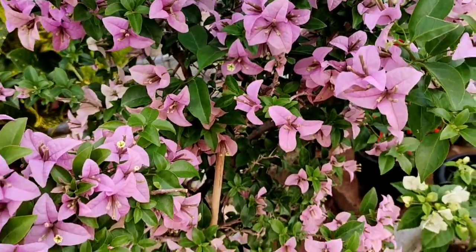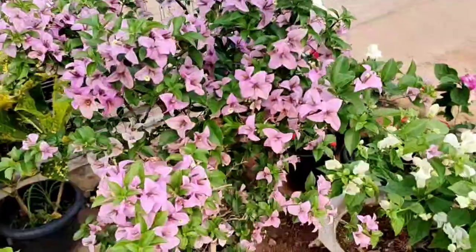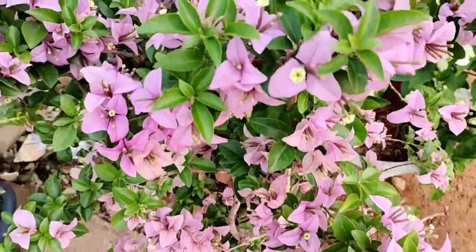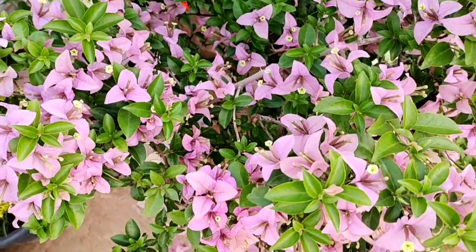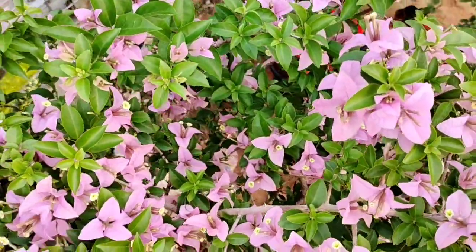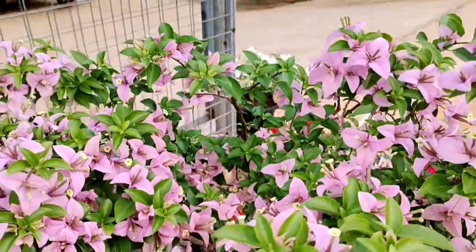It's a bloom. If you're going to get a bloom, you're going to get a bloom. When you're going to get a bloom or a bloom, you're going to take a bloom. The plants are suitable for planting.